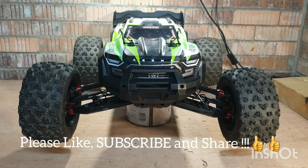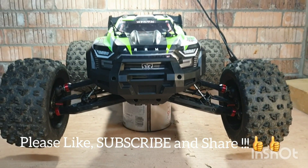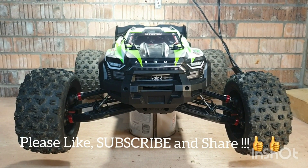So guys, I hope you found that useful. I hope you like it. Please subscribe, please share, and until the next time — bye.